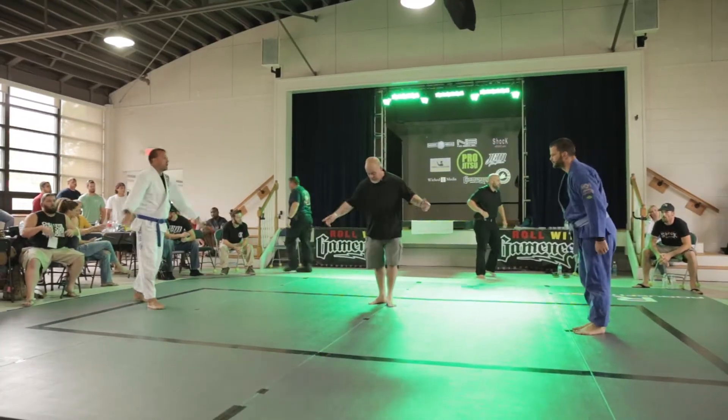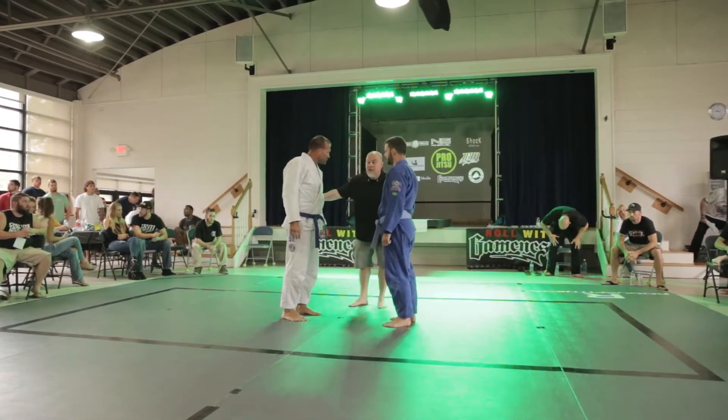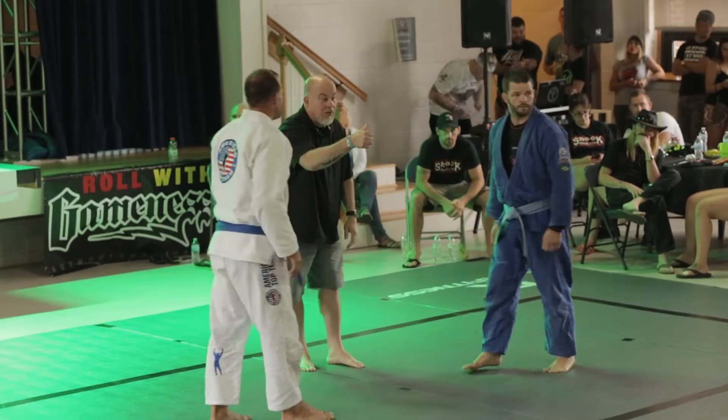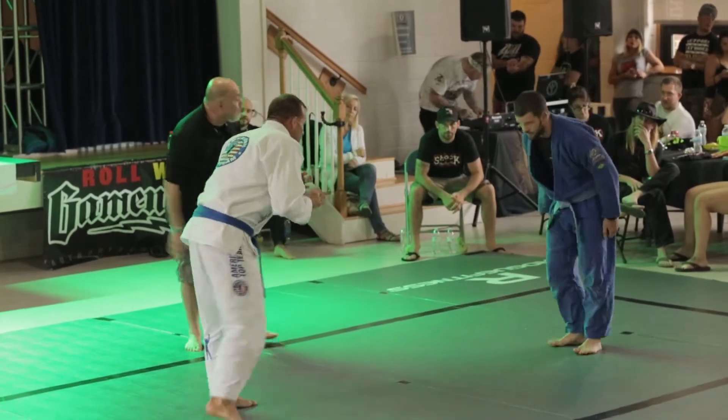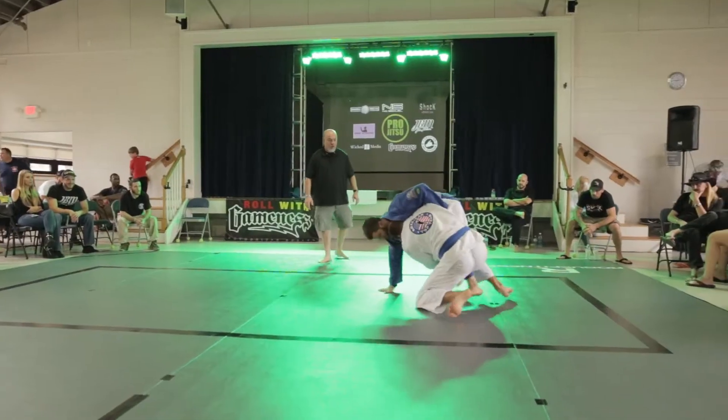Come on, Dad! We've got a blue belt match up here. Big double leg shot right away — right away, double leg.